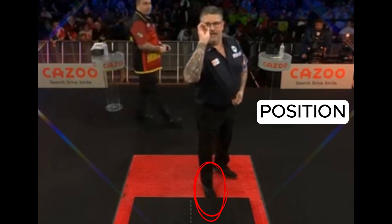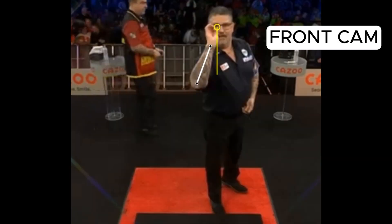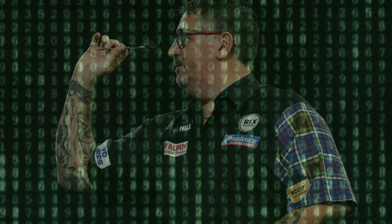We will analyze position, stance, grip, front camera, throwing action and speed. Let's discover the secrets of Gary's throw.